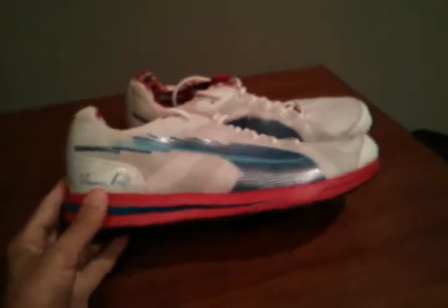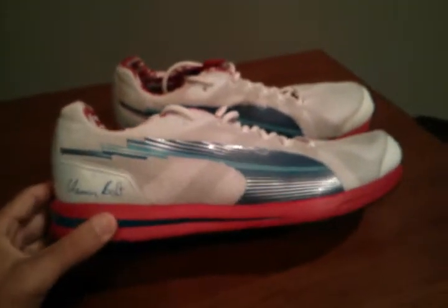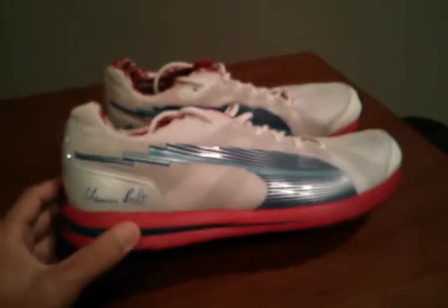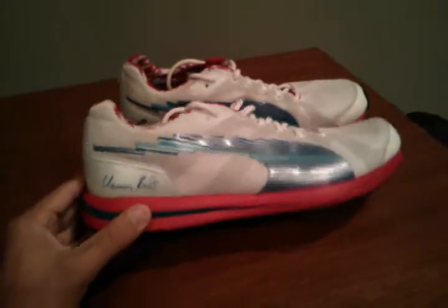It doesn't have a big heel-to-toe drop — I believe it's only about four millimeters, but that's kind of a personal preference thing. I wouldn't recommend this to beginning runners; I think it's maybe a little bit light for them. But for somebody looking for maybe a race day shoe that's not minimal, I could see this being a really popular shoe.